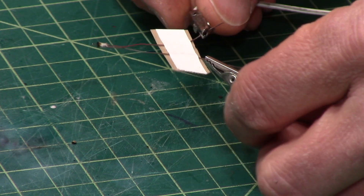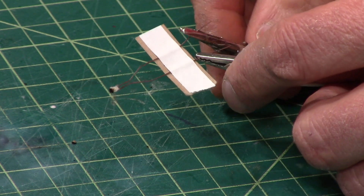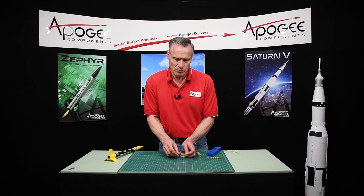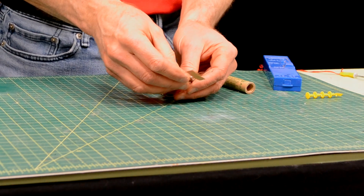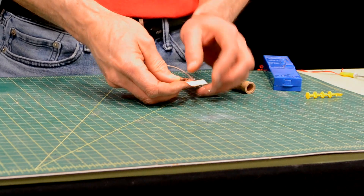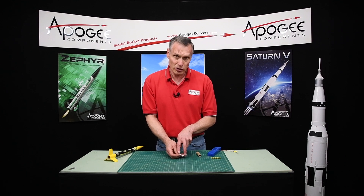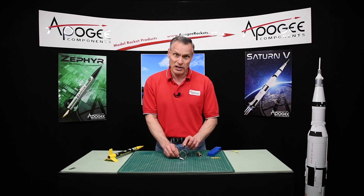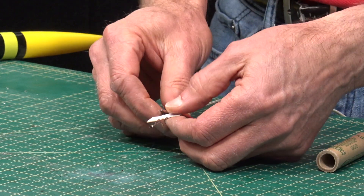When you attach the igniter clips, make sure the clips don't touch each other or that the wires touch the other clip, because that's going to short it out. Basically the electricity would go across the clips without going to the bridge wire. You also have to make sure the igniter leads don't touch the metal blast deflector, or both leads touch it at the same time, because that will also short it out and the electricity won't reach the bridge wire.